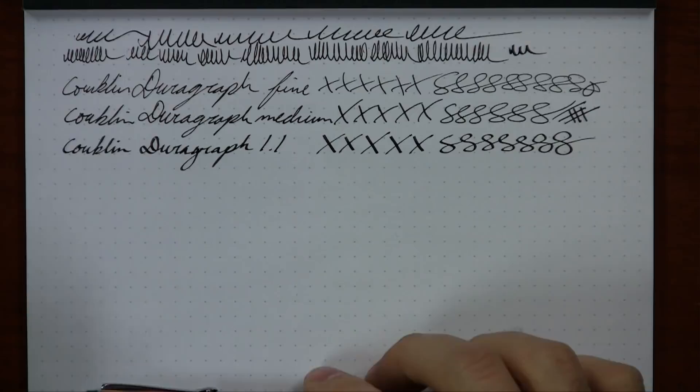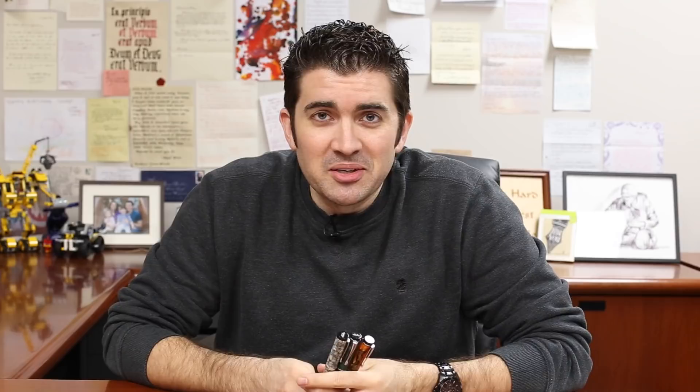I think Conklin's done a great job with these pens. So that's my video on the Conklin DuraGraph. I try to be pretty thorough, but if you have any other questions feel free to ask on YouTube or on the blog. Subscribe to my YouTube channel, and if you want more details, specifications, and pictures, check it out on gouletpens.com — and you can also buy it there. Thanks so much for watching. Ride on!